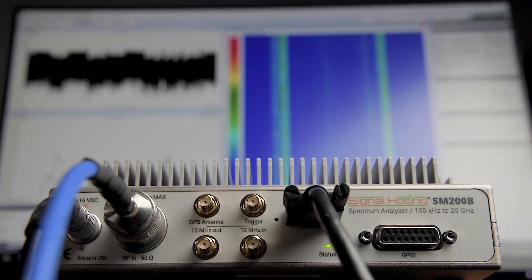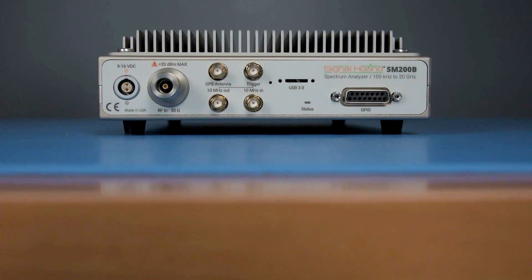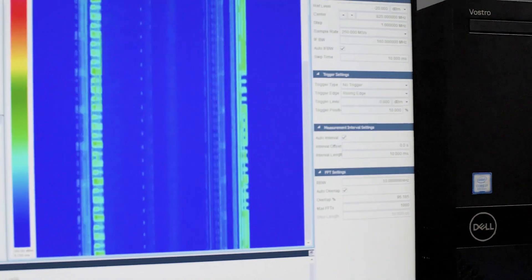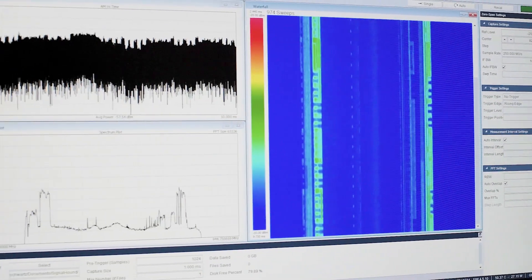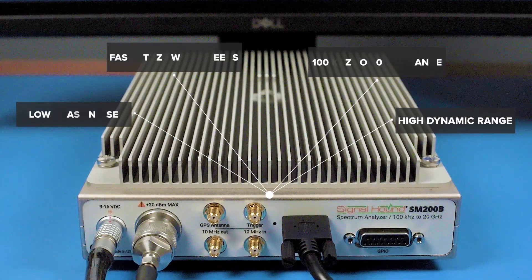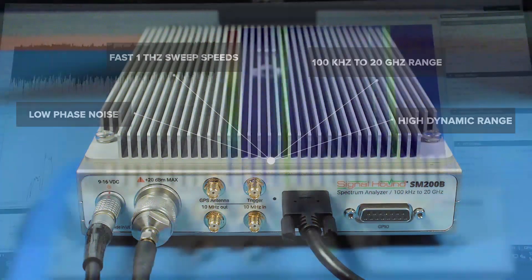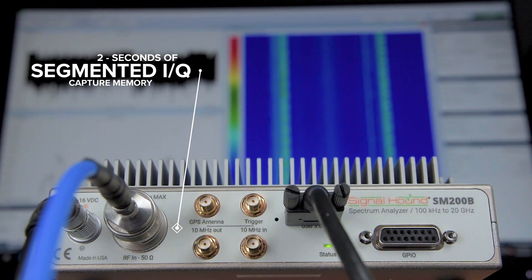Signalhound's SM200B 20 GHz spectrum analyzer retains the design and performance Signalhound spectrum analyzers are known for, and offers 160 MHz of instantaneous bandwidth IQ capture. The SM200B has high dynamic range, low phase noise, fast sweeps, a tuning range to 20 GHz, and also features 2 seconds of segmented IQ capture memory.